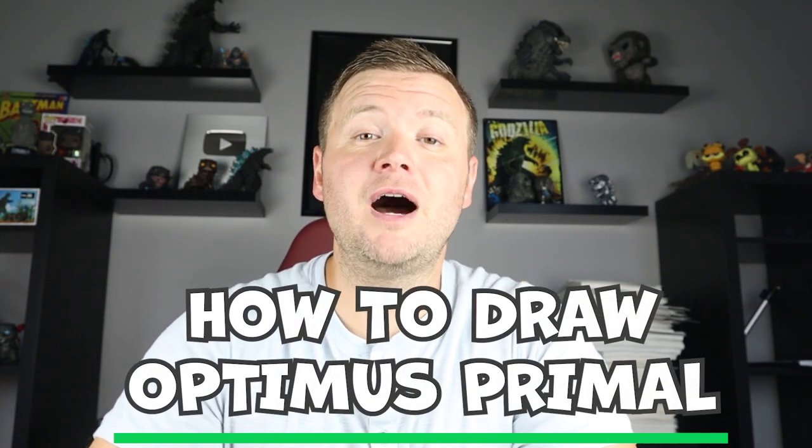Hey everyone, how's it going? For today's video I'm going to be showing you how to draw a full body version of Optimus Primal from the new Transformers Rise of the Beasts. I hope you follow along and enjoy this video today.